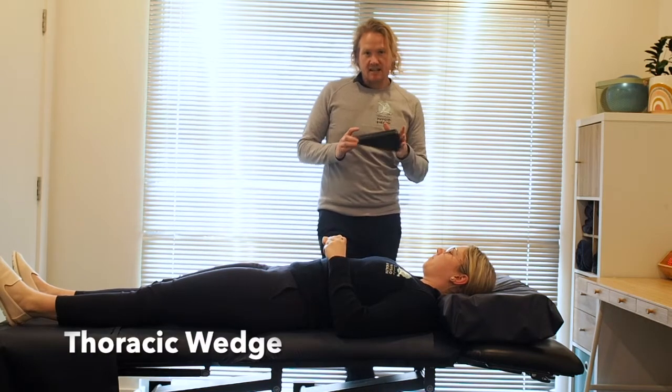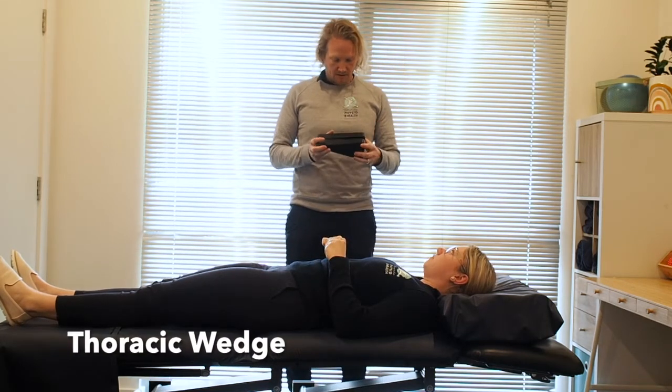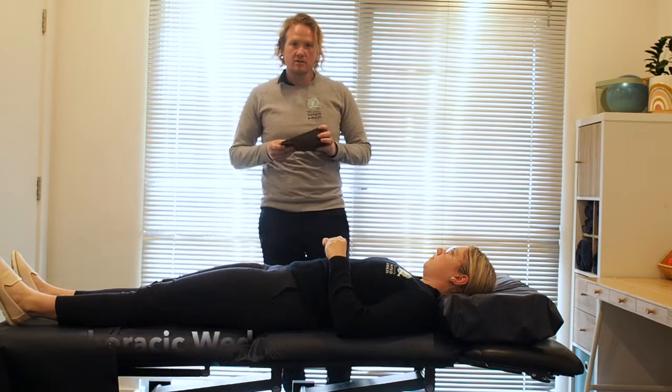When using the wedge, you want to make sure you get the technique right so you get the best benefit out of it. I'm going to go through how to use it when you're using it at home.